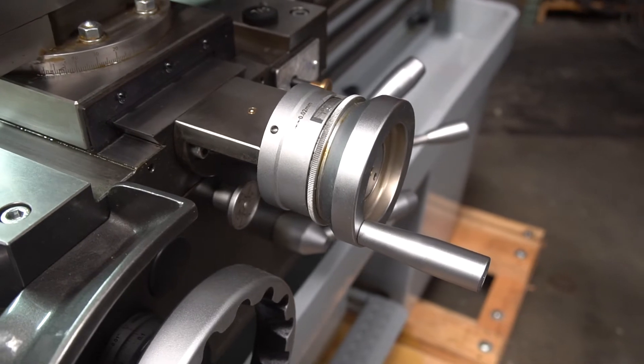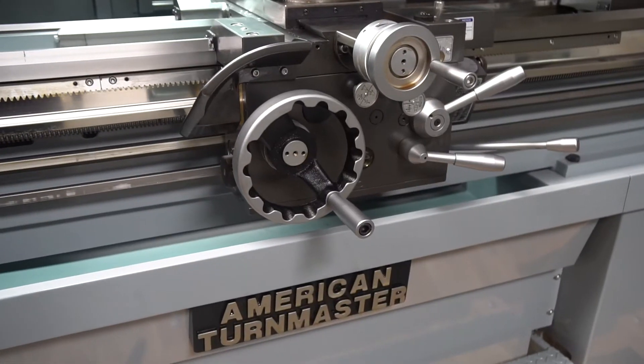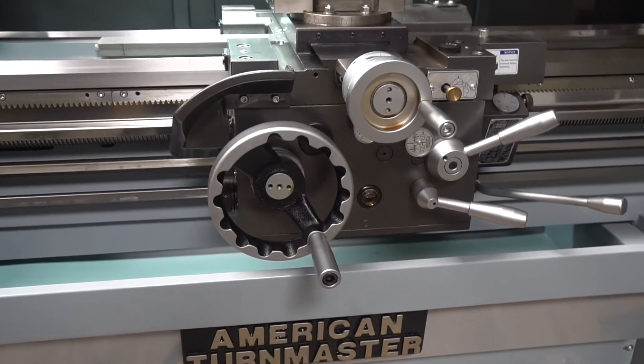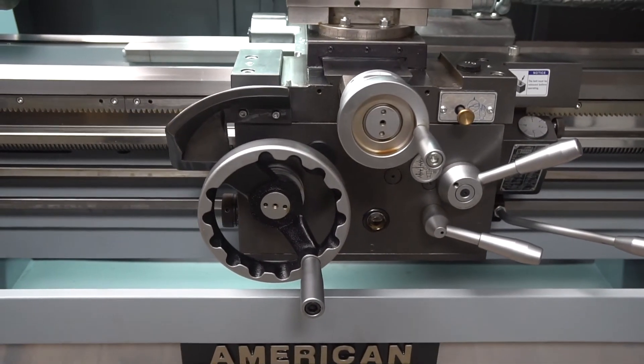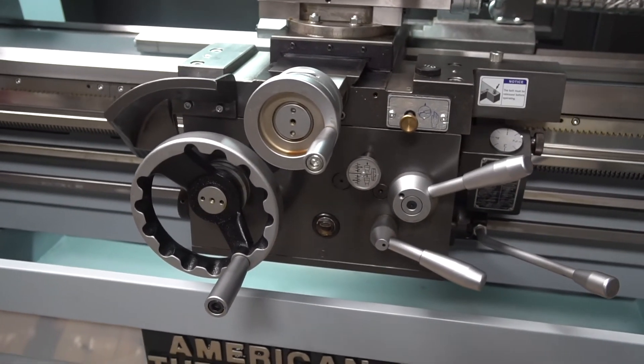This is for both the cross and compound slides. The apron is a totally enclosed, double-wall type with adjustable trip control to allow for maximum accuracy when turning to shoulder length. There's also a feed reverse from the apron, which has independent control for longitudinal and cross feed engagement.